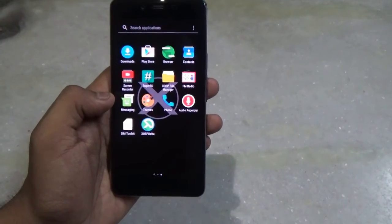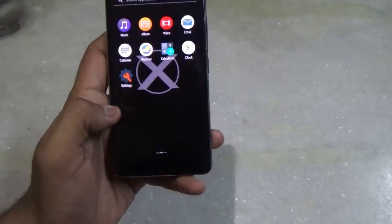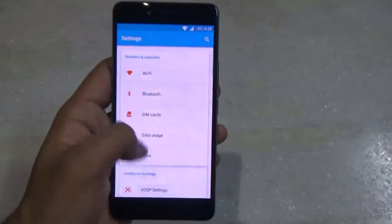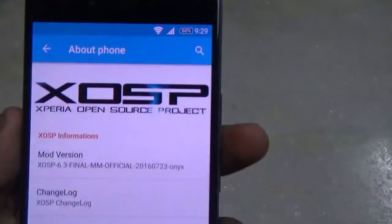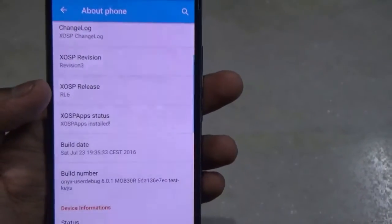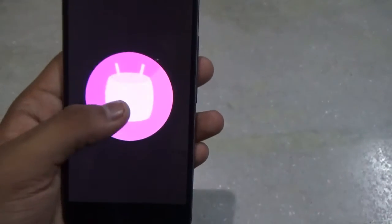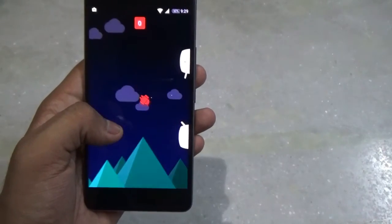Let's hop into Settings, go to About Phone, and see what it is based on. As you can see, this is the Xperia Open Source Project — you can see the mod version, the XOSP revision, all the version details, build info, etc. This ROM is running on Android Marshmallow, which is great — we are getting the latest operating system.